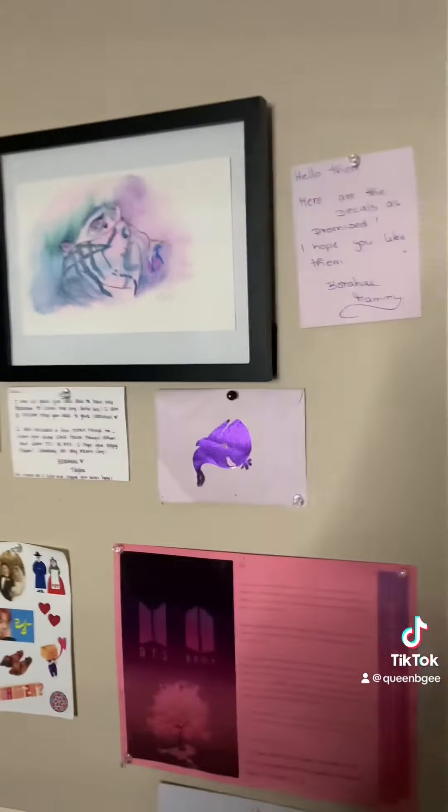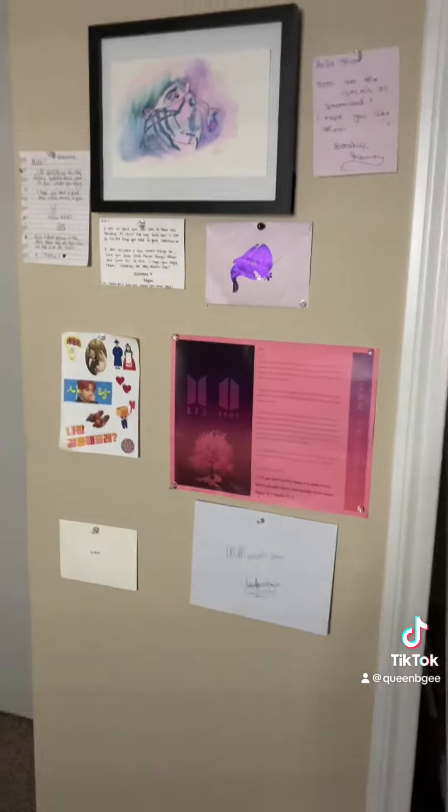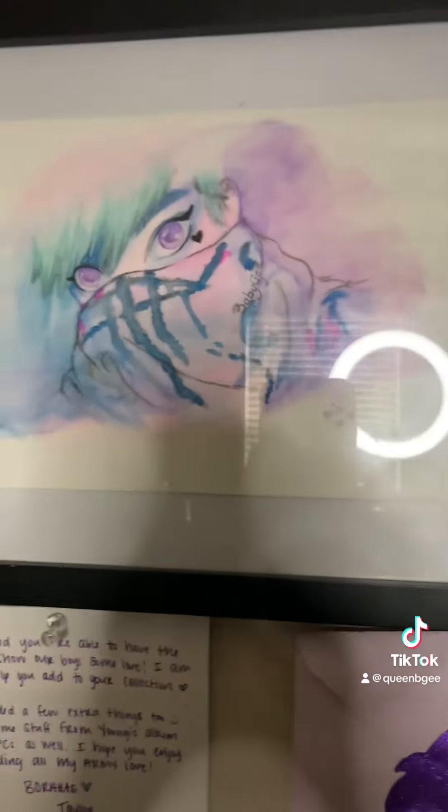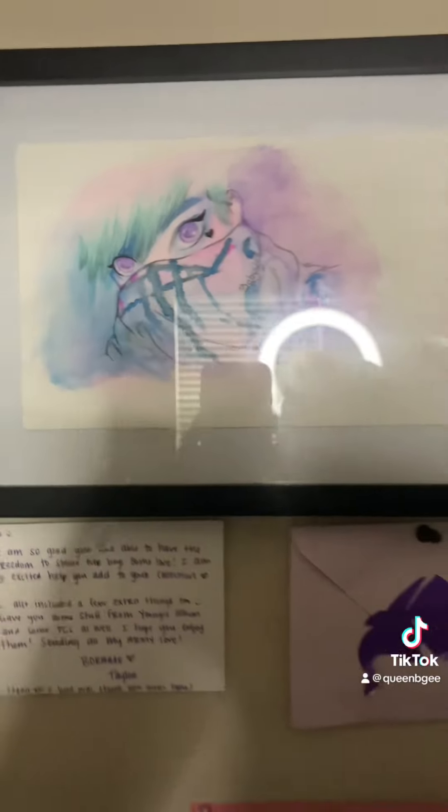Alright guys, so this is the finished product. I really like it. I needed a good wall for it, so I decided to put it next to all my letters from army, and I think it's really cute. It turned out well! If you like it let me know — I think it's beautiful. Thank you so much for the art, and I'll see you in my next craft video.